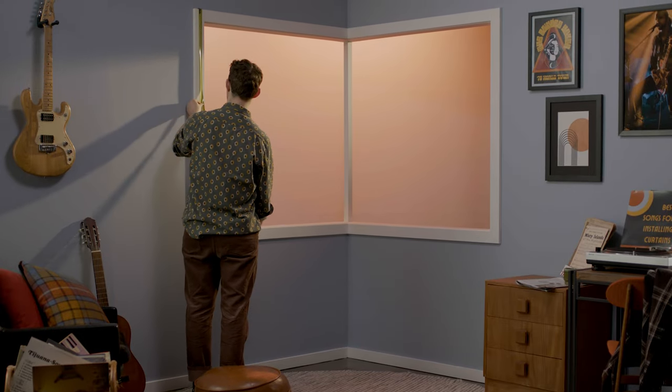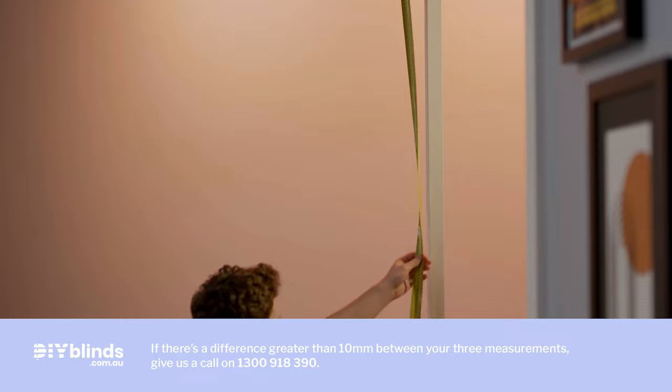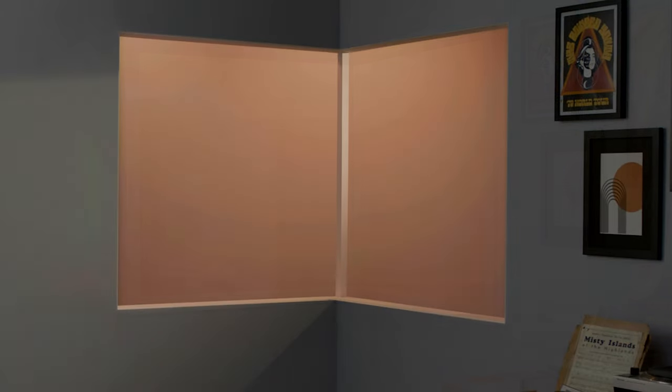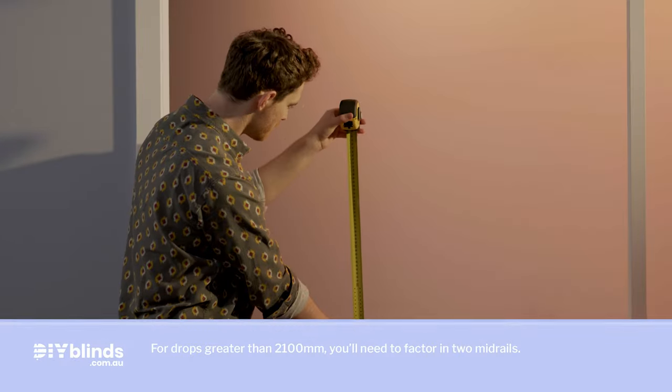For a face fit with a window frame, measure the outside height of your window frame from top to bottom across all your windows. If you have a window sill, measure from the top of the frame down to the flat surface of the sill. If your window doesn't have a window frame and you're choosing a face fit, measure your window height by taking three measurements — from the left, middle, and right — and add 80mm. This is where the outside of your frame will sit and is your shutter frame drop.